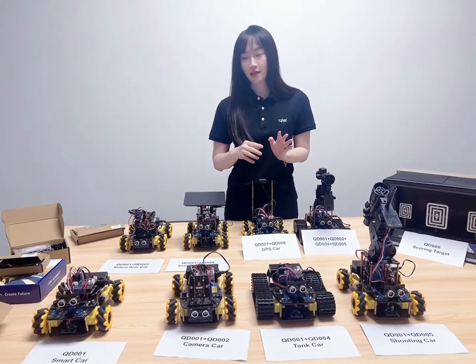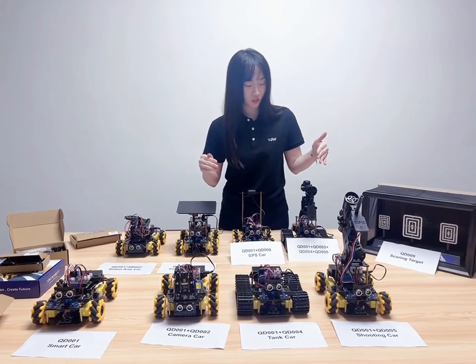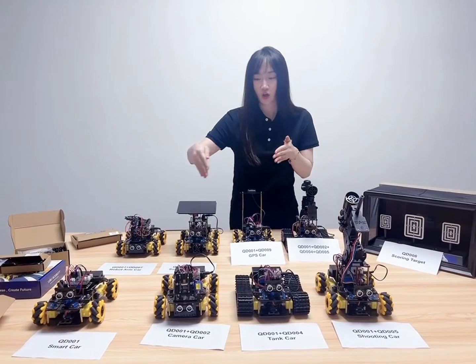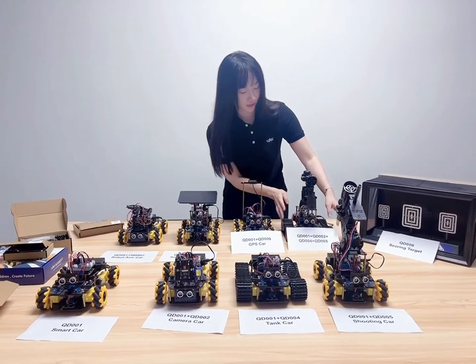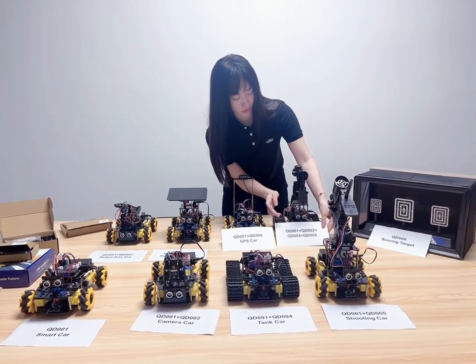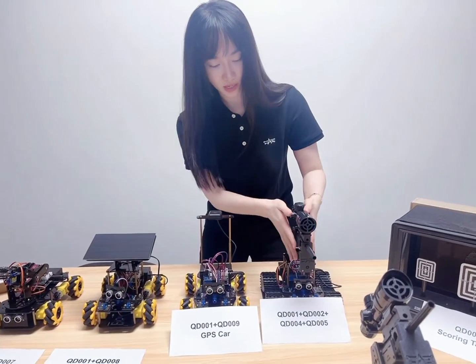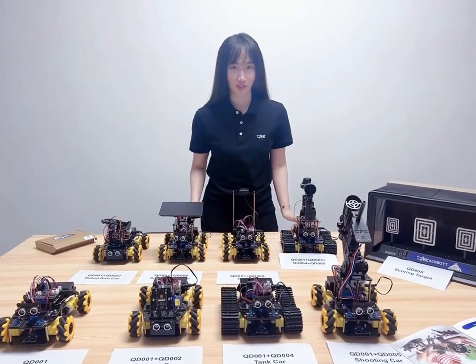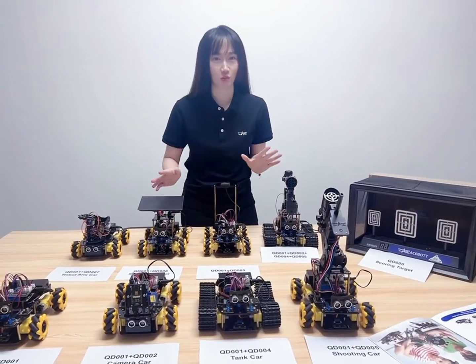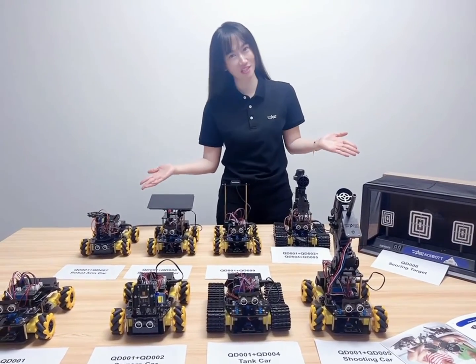This is just a basic card. We will also have multi-function options. Each of the expansion packs can combine together. For example, this combined card uses the basic card, the camera, the tank, and the shooting version. Each of the packs can be combined in any way you like — explore more combinations with our 8-in-1 smart card.